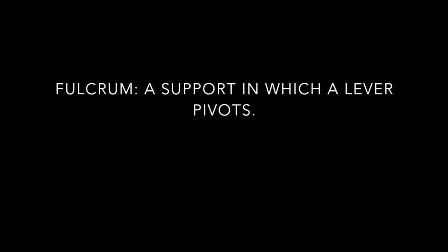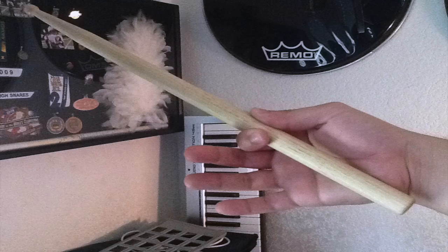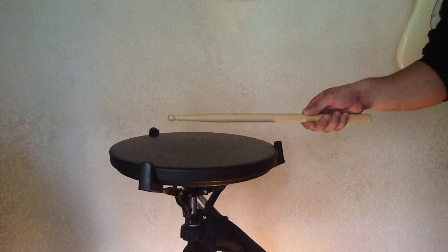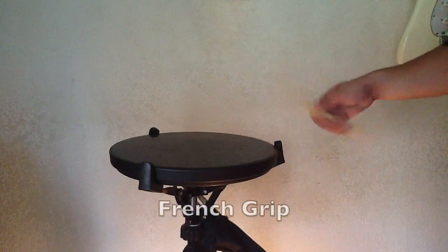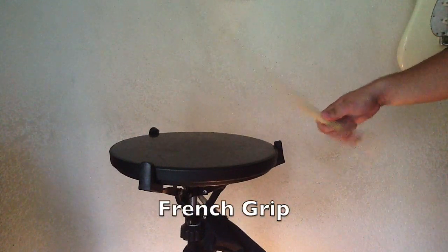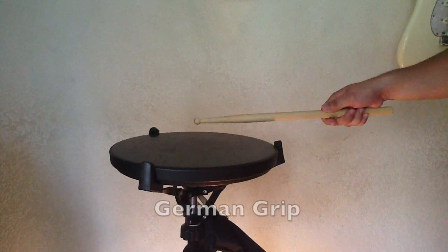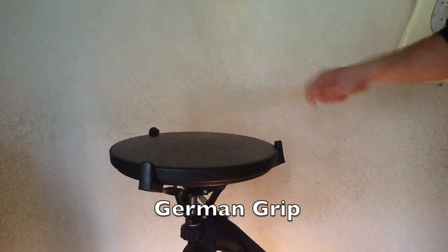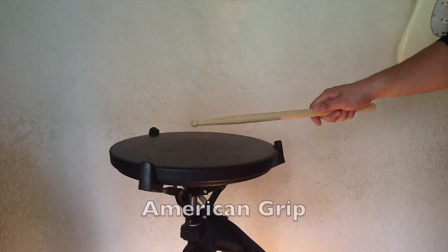A fulcrum is basically a support in which a lever pivots or rotates. In this case, the lever is our sticks and mallets. Depending on the grip that we are using, the fulcrum may be in the thumb and index finger, in our wrist, or a combination of both.